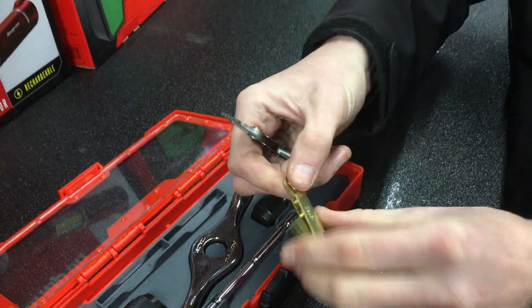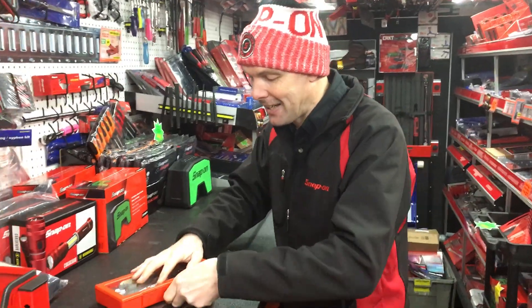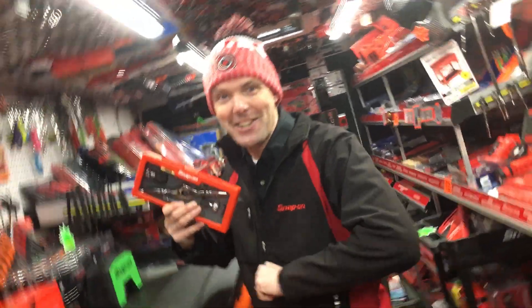So if you've already got a set of taps and dies and you want to complement your set with a fantastic set of tap and die drivers, jump on a Snap-on truck and ask a Snap-on franchisee.